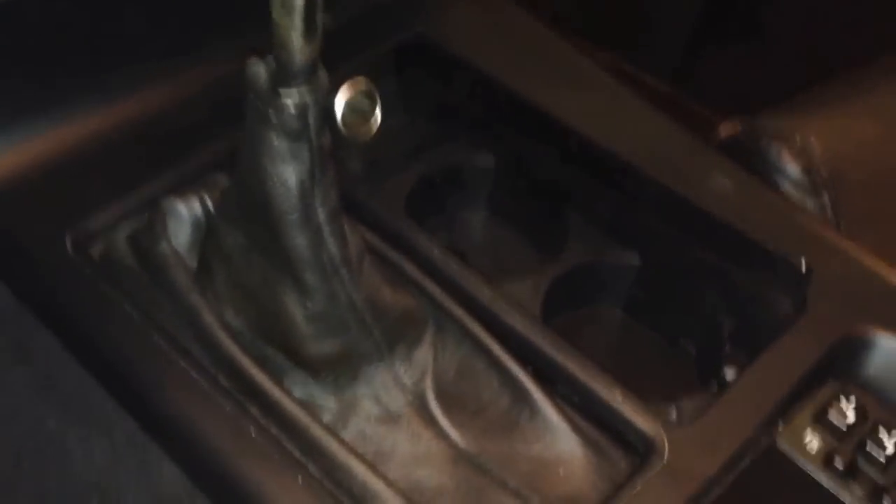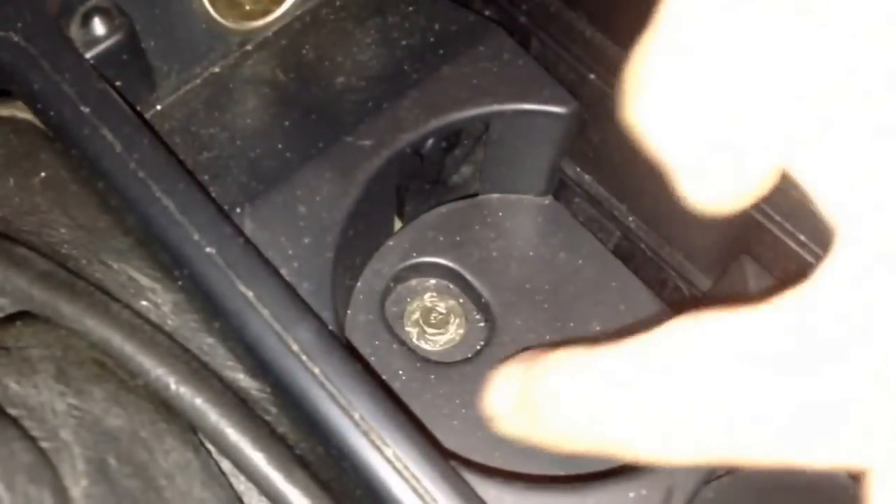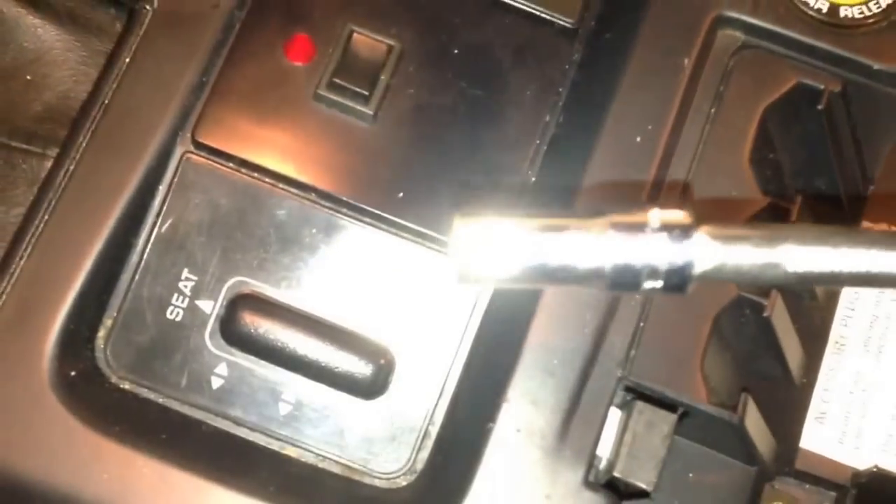Now we're going to show you guys the center console. This one has a cracked lid, as you can see, and it's got a crack there, so we want to change the center console. If you pull up on this, it'll unclip. You can see a screw in there. We're going to open up the center console, pull back the mat, and there you have one screw there, one screw there. You're going to take those off with a trusty socket.